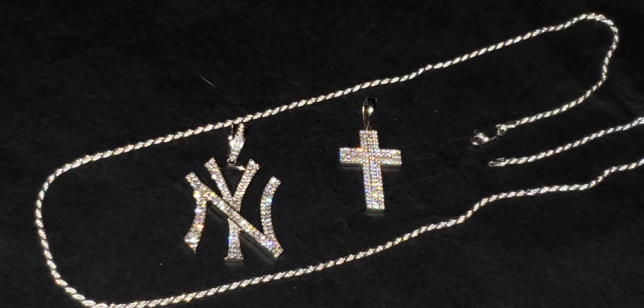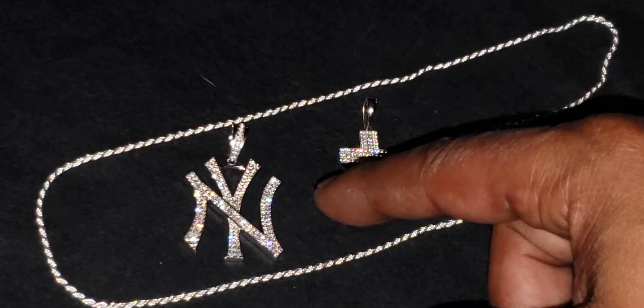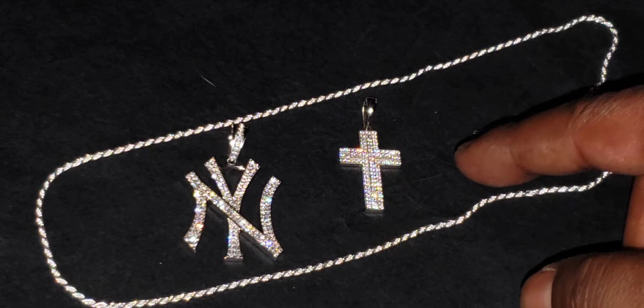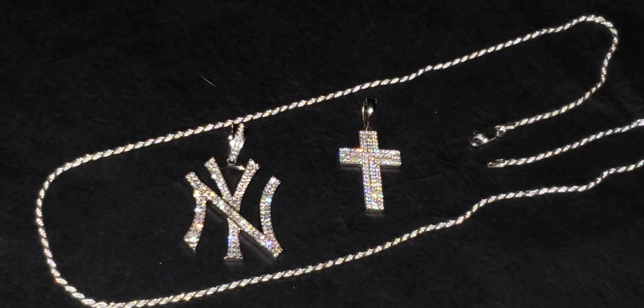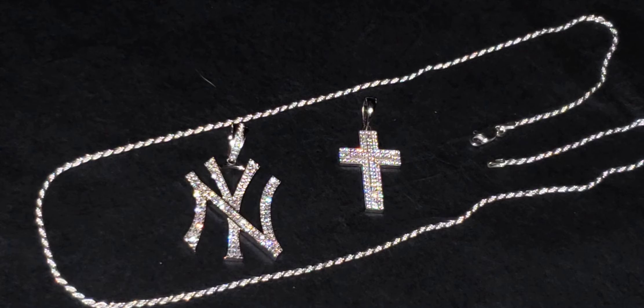Like I said before, if you want the Yankee pendant put a fire emoji and say 'I want the Yankee.' If you want the double layer cross, put a fire emoji and say 'I want the double layer cross.' I got those from Harlem Bling. And for everyone who's been watching my videos, keep your head up and let no one hold you down.